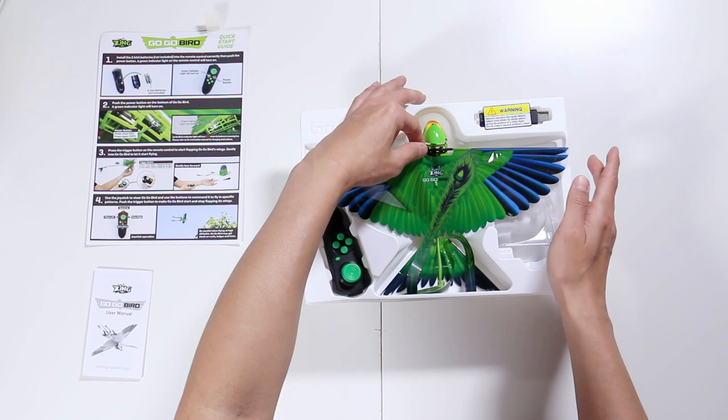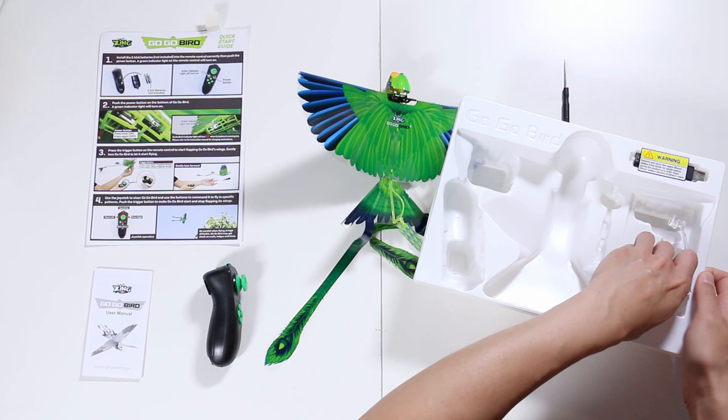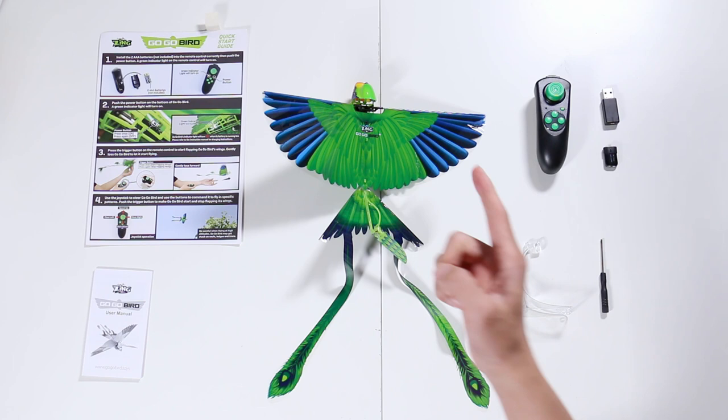They use plastic — it's really, really light. Also included is the remote control, a little screwdriver, and a stand to hold your bird. This seems to be the additional battery, and I reckon this is the charger.